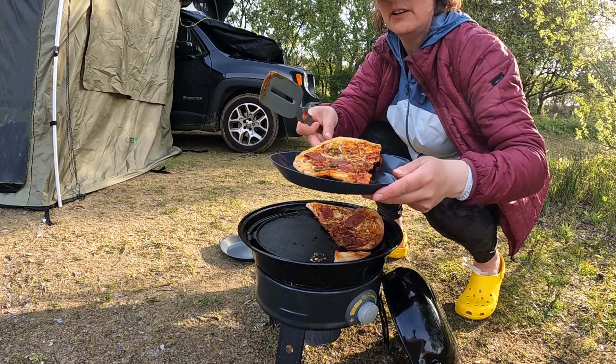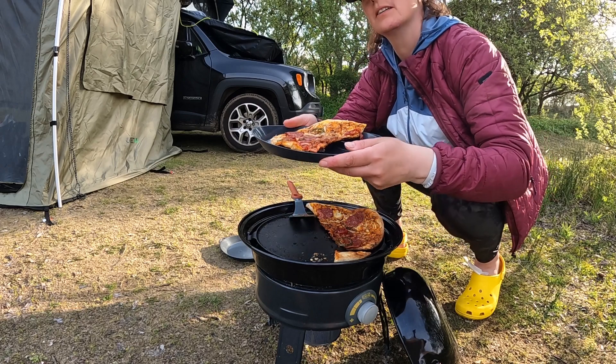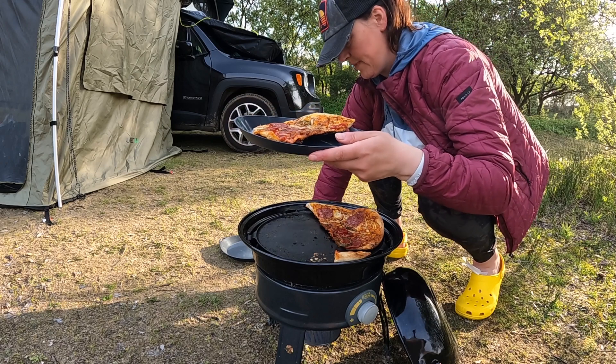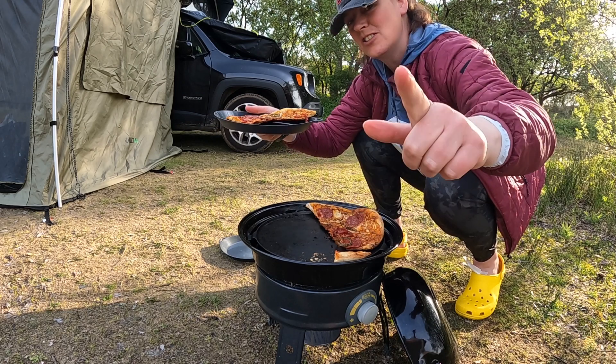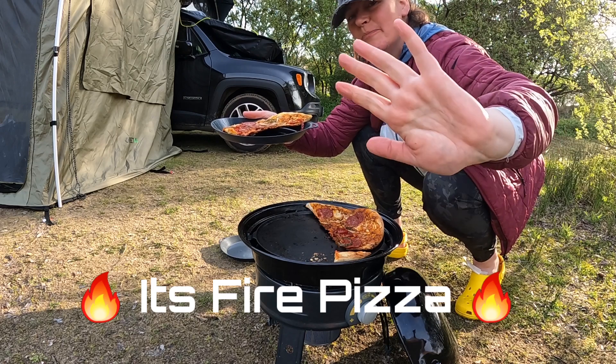Fingers — there we go. Not too bad at all, not too shabby. Pizza anyone? Pizza! 40 minutes later — black underneath, cooked on top. Don't forget to like and subscribe. Pizza face, thank you, bye!